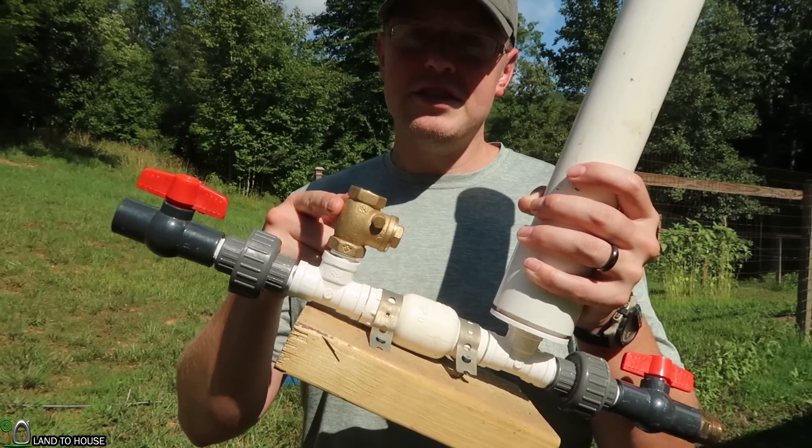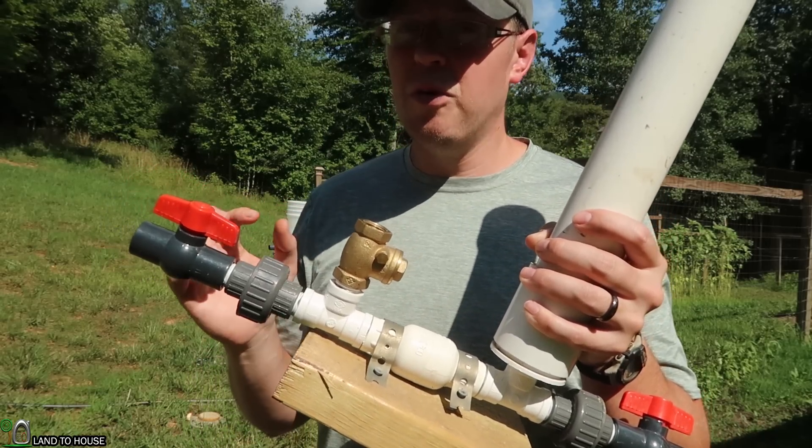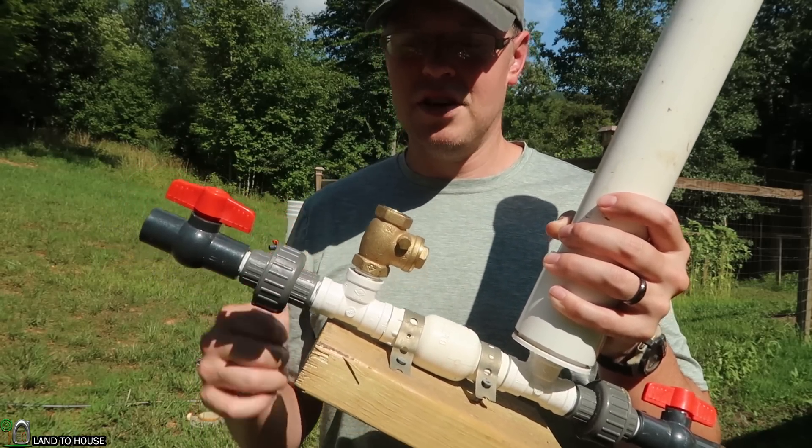With the swing valve, the brass valve will last somewhere around a year, which is close to 31 million cycles. That's a lot.